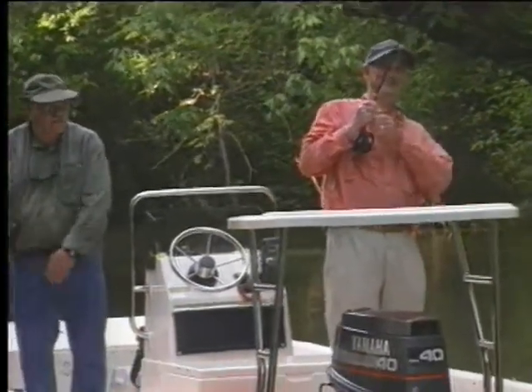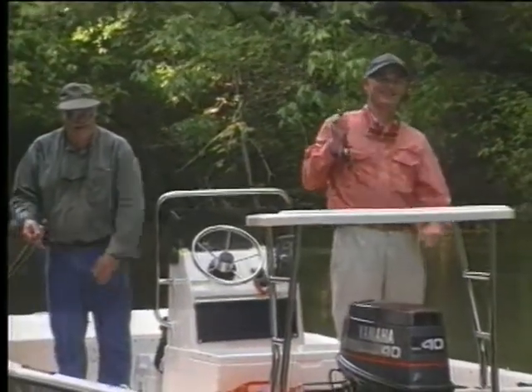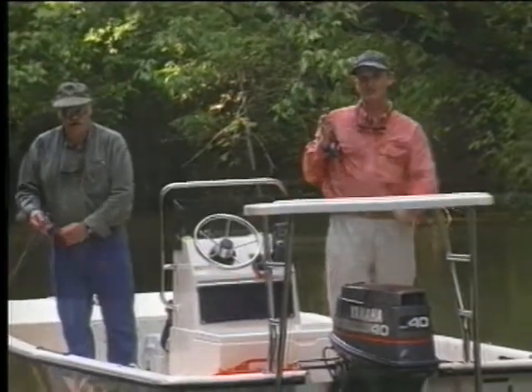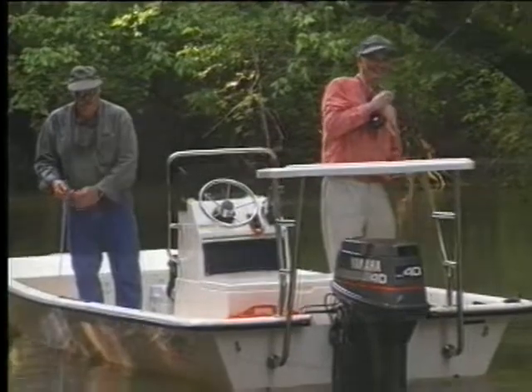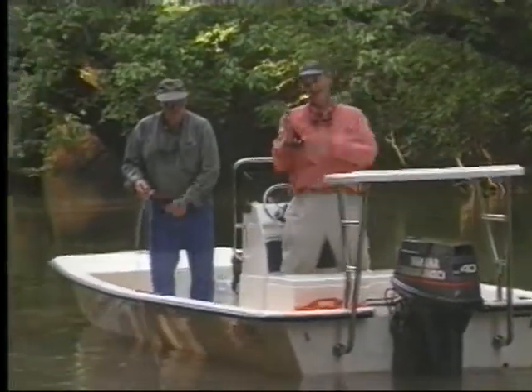We have to keep some things to ourselves. This is a nice fish — clearly a better fish than anything you've caught. This is probably the larger one.